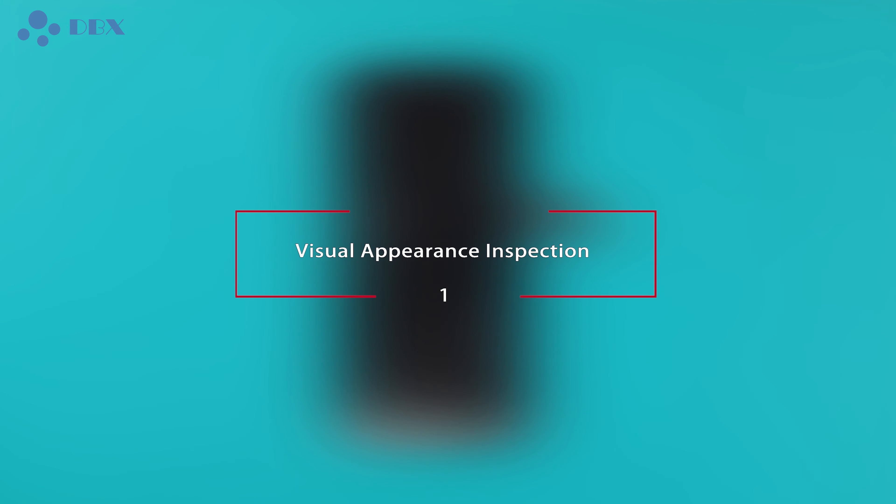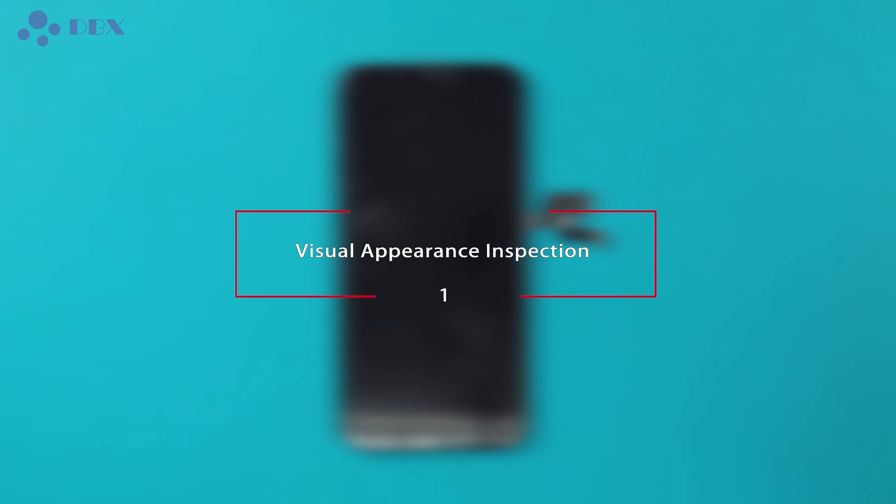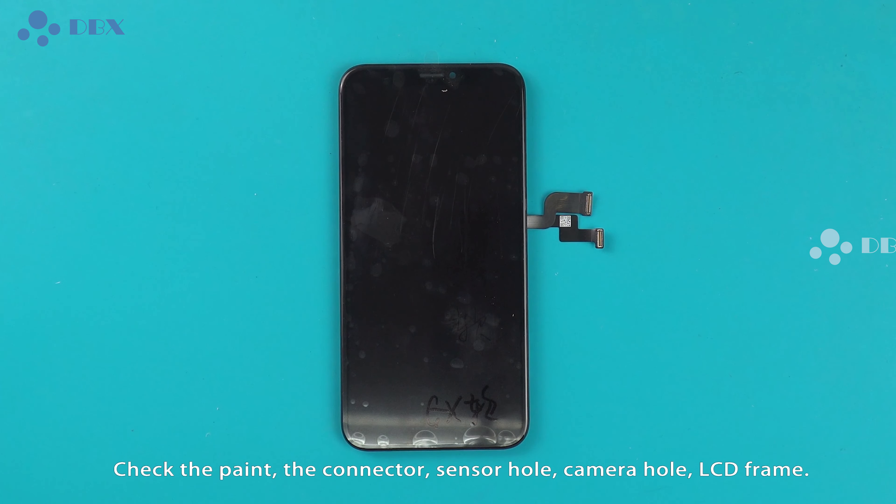Visual Appearance Inspection: check the pan, the connector, sensor hole, camera hole, and LCD frame.